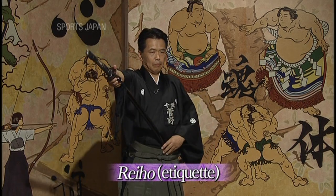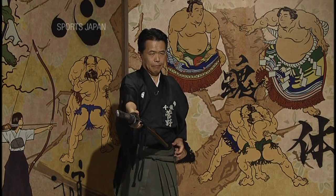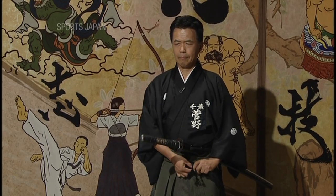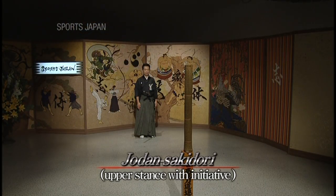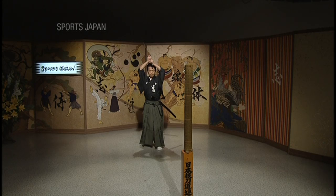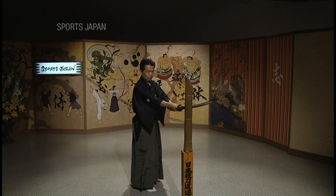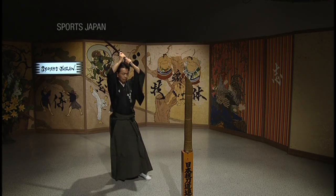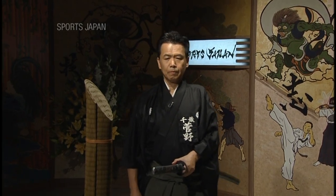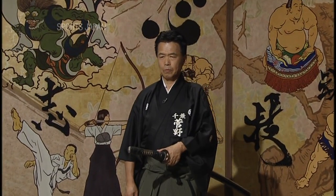So this is the Rei-ho, which you can translate as etiquette. Perhaps the most important thing in Japanese martial arts is etiquette — it always starts and ends with etiquette. Show respect to your opponent, show respect to your sword. That's why you bow in front of your sword. The first technique is Jodan Sakitori.